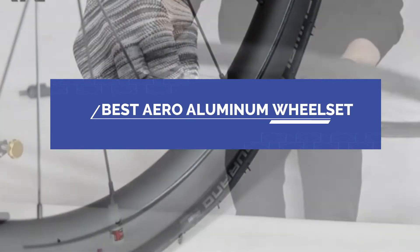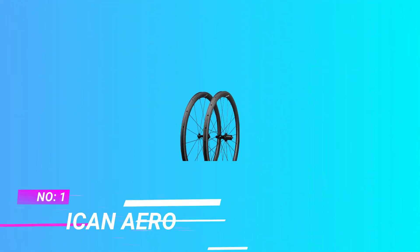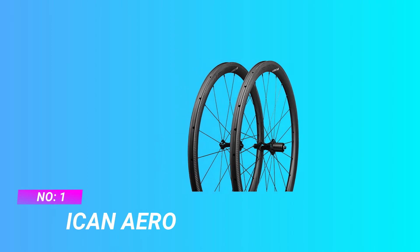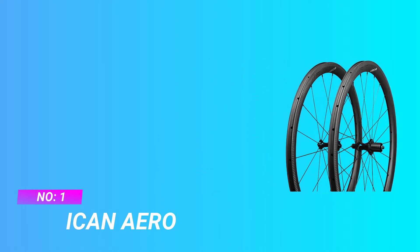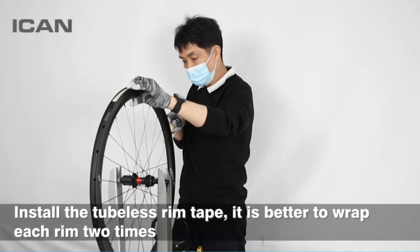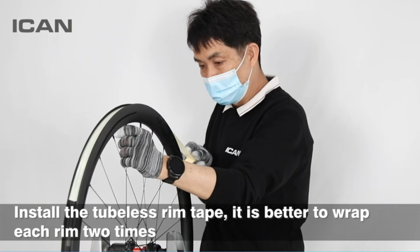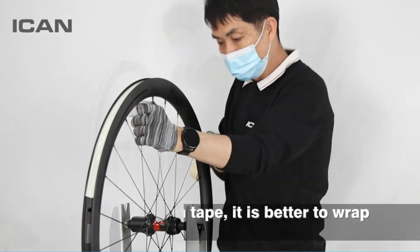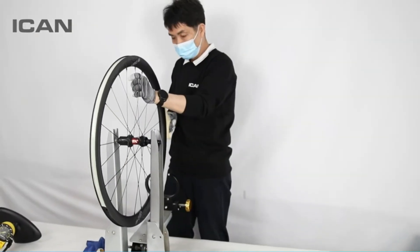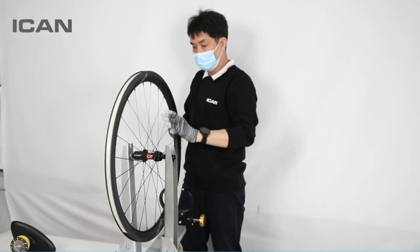Best Aero Aluminum Wheel Set. The CX Ray Aero Spoke combines excellent aerodynamics with low weight and great strength. Sap and cold forged Aero Spokes are used by professional road racers, triathletes, and even downhill racers all around the world. Not only are they more aerodynamic, they also make wheels lighter and stronger.